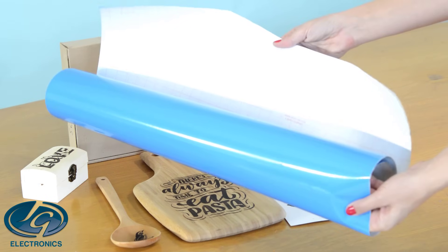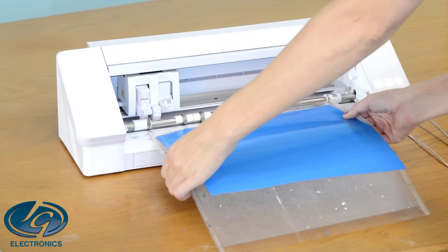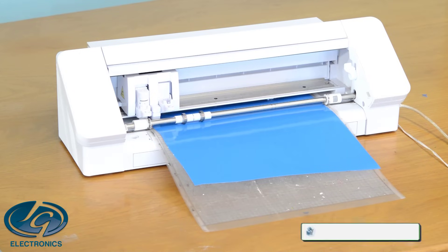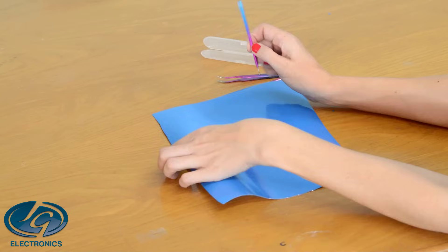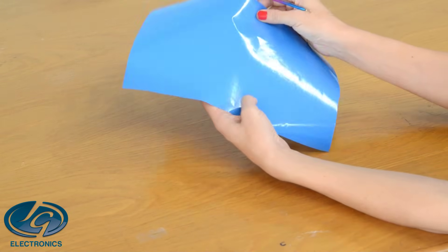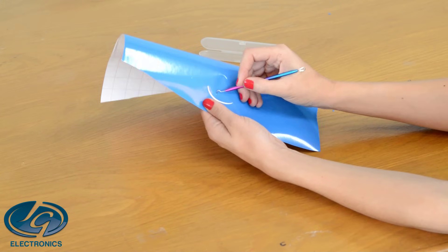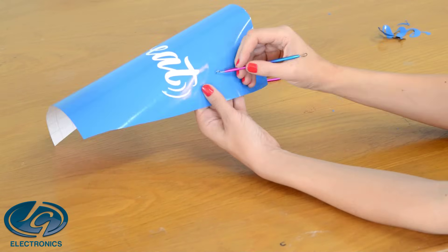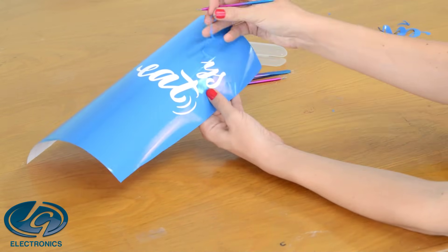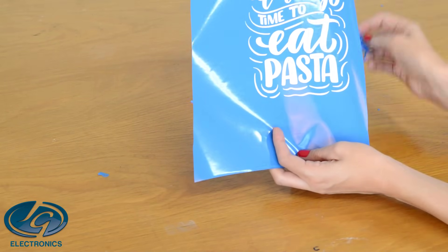First you're going to need stencil vinyl. We have high detail stencil vinyl that we're going to use for all the hard surfaces like wood. We're going to cut it out with our Silhouette Cameo vinyl cutter. Then we're going to weed out our image — remove all the cut out areas from the vinyl. This is the stencil fully weeded.